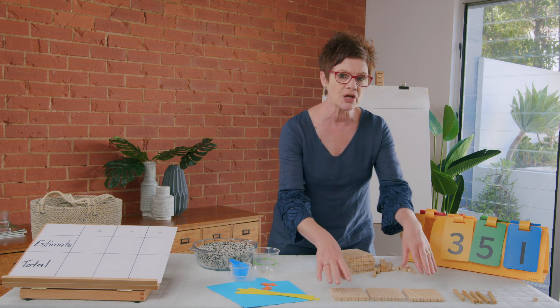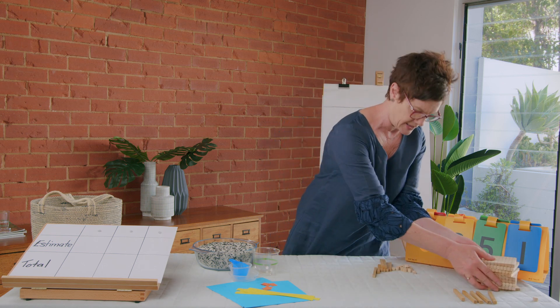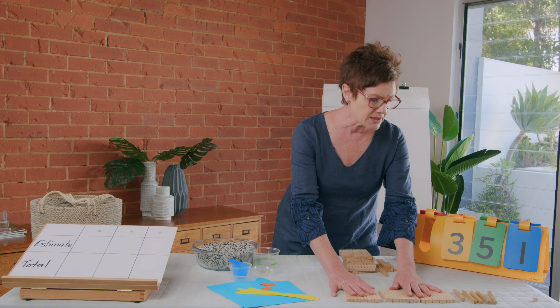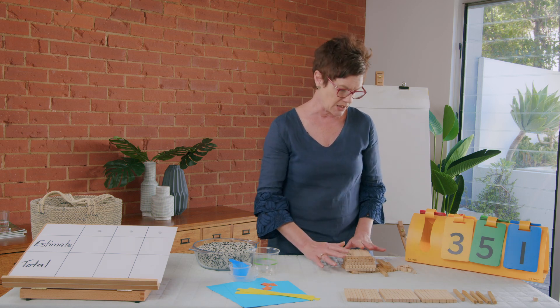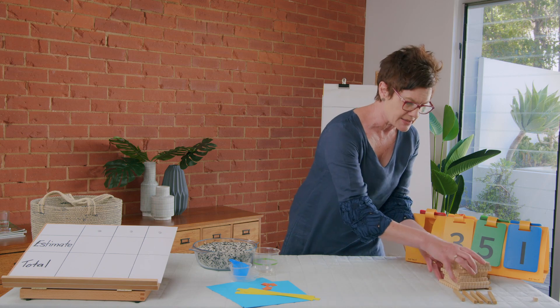All right, brain switched on — away we go! Let's try our measurement activity. Time to make your own number. Have a think about a three-digit number, make it, write it down and give me a smaller and a larger number. While you're doing that, I'll get ready for our lesson.